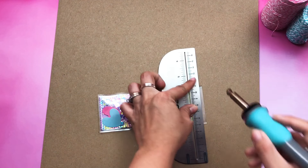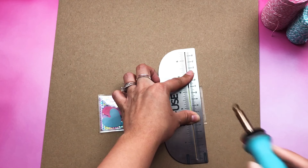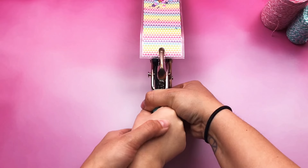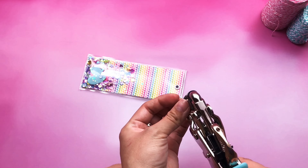Now it's time to close it up. This is what it looks like so far. Now it's time to punch the hole. Now I'm adding an eyelet for a ribbon to go through.